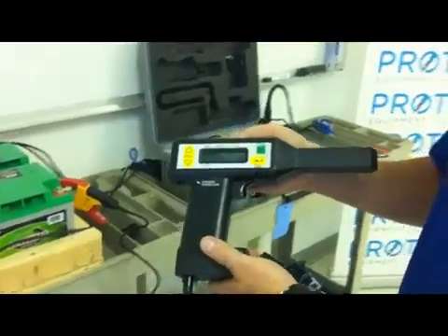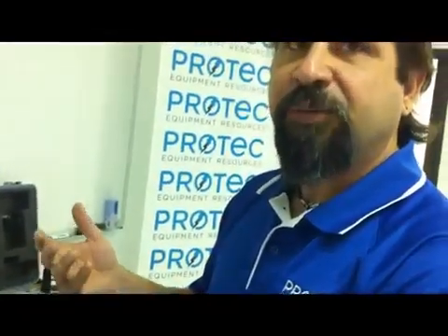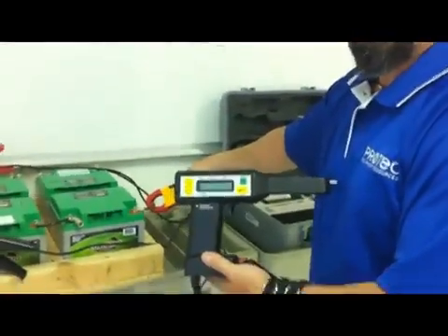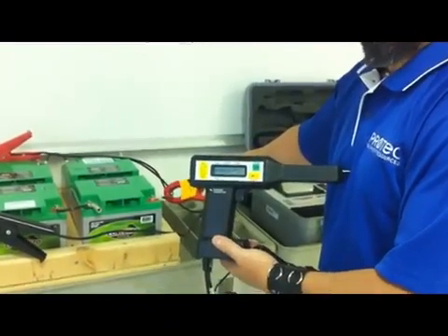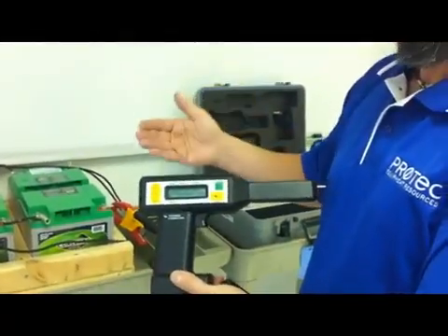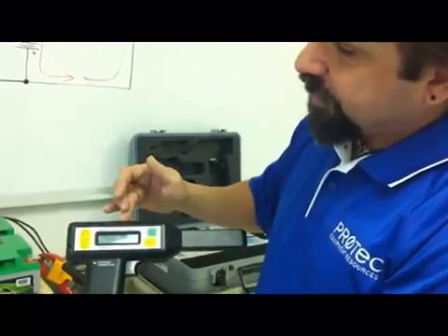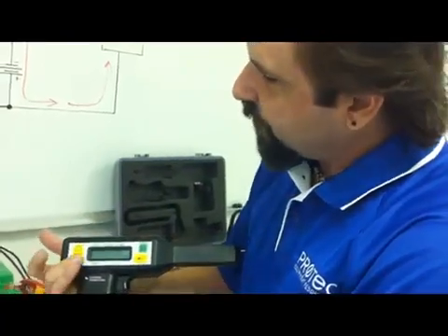Do we have a split strap situation? In some battery systems, due to the sheer size and the amount of amperage that they would discharge at, we sometimes have cabling in parallel with one another making connections from jar to jar. The jaw opening may be too small to get across the whole bundle, so you only connect across half of it — a split strap — meaning you're only reading half of the true current flowing through. The BYTE receiver is equipped to deal with that situation. Since I'm not dealing with a split strap, I'm going to say no.